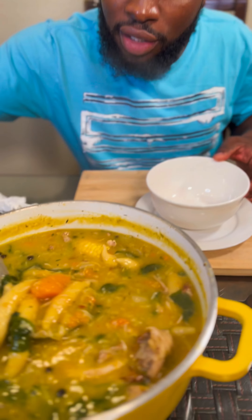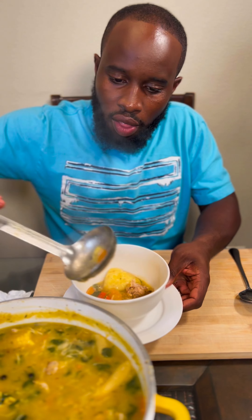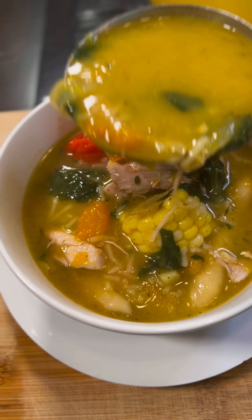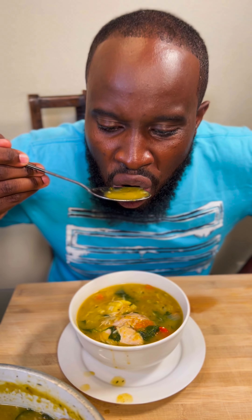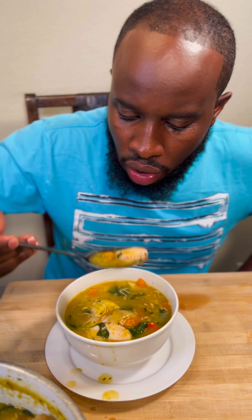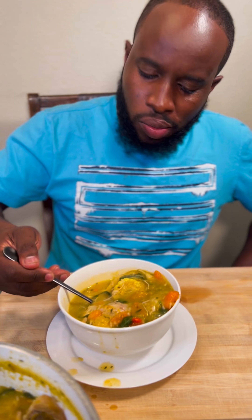I'm gonna check on the soup now. I hope this makes you feel better!